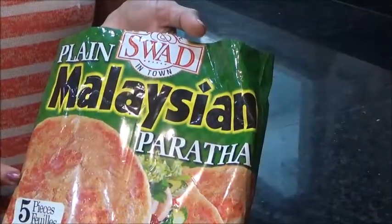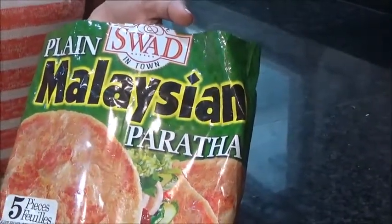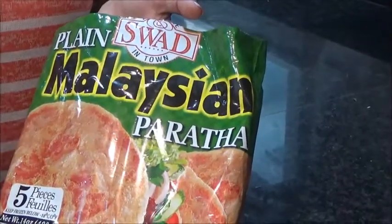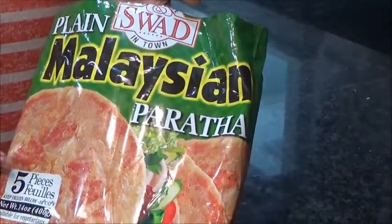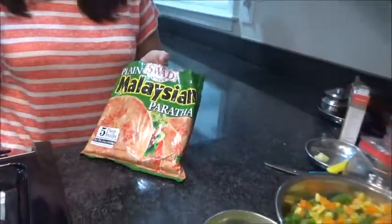Today I am using Malaysian paratha which I just got from the Indian store, and you can use puff pastry too. This also works very well in place of puff pastry. So now let's make the stuffing.